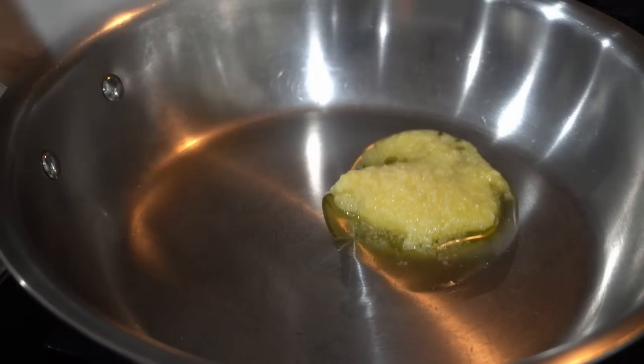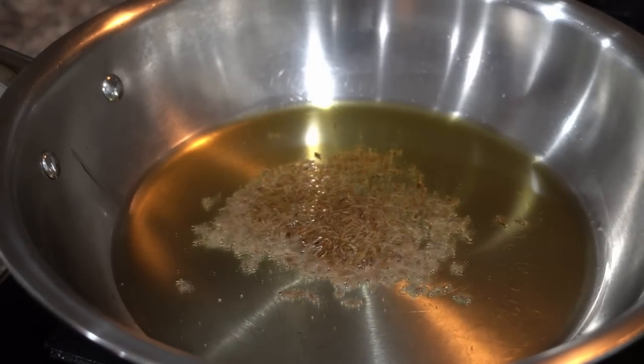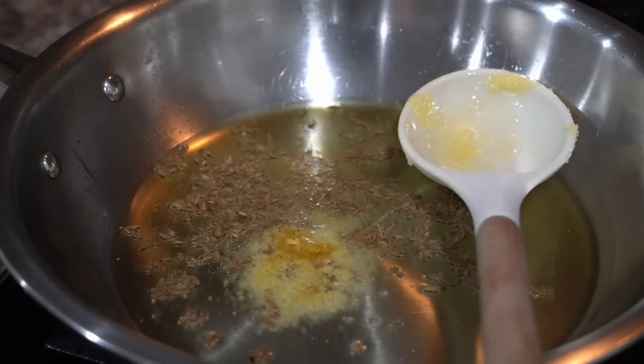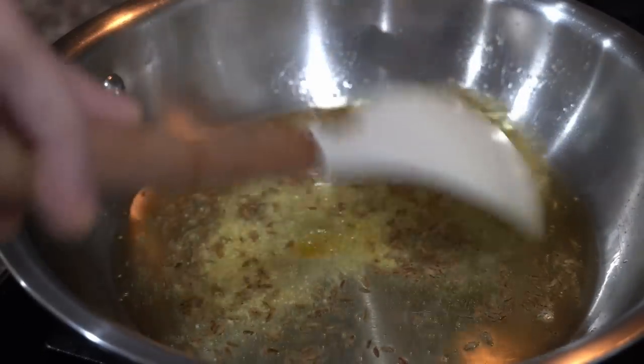To make the seasoning, I will heat up a pan and add two tablespoons of ghee. Once the ghee is melted I will add cumin seeds and sauté for around 30 seconds, then add hing or asafoetida. I will turn the flame to medium and add all the spices.